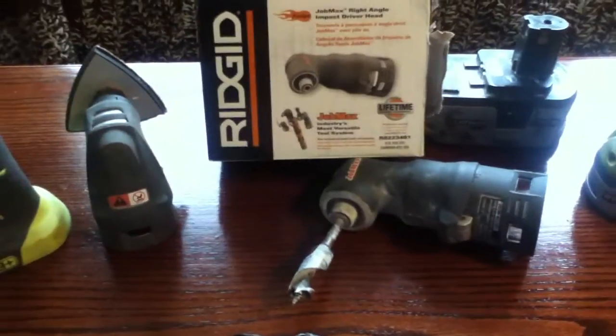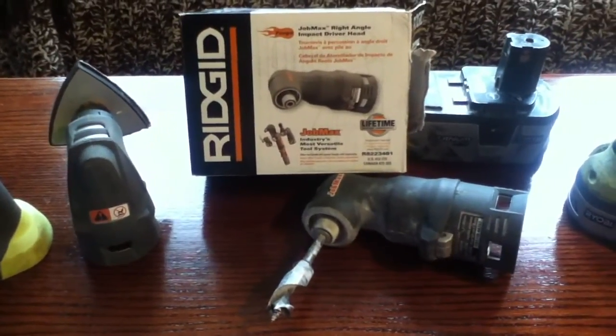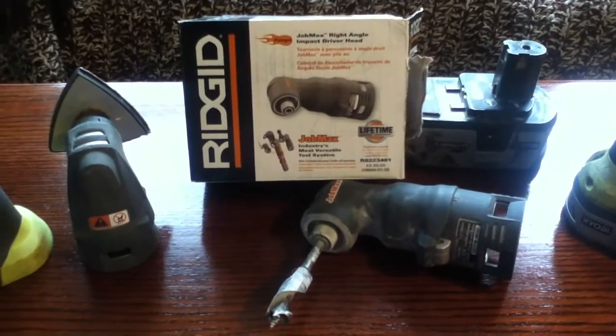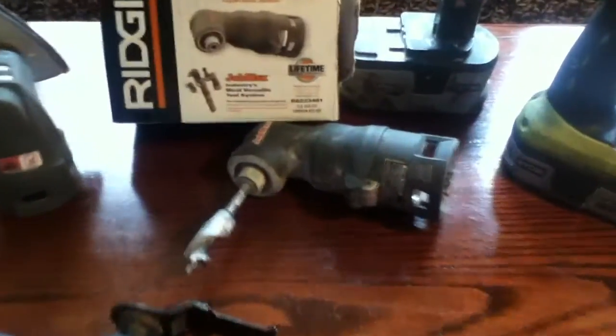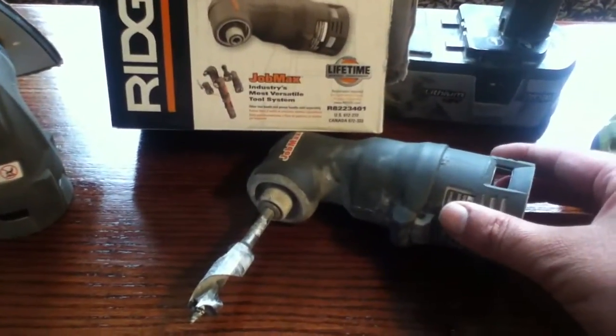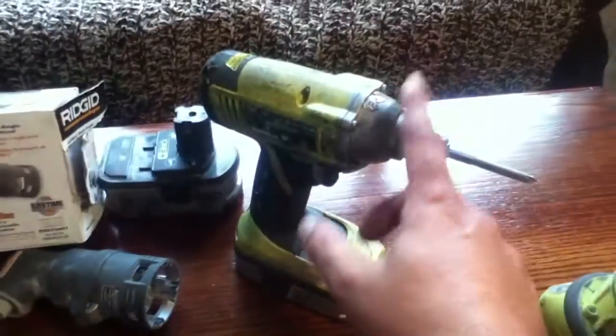What I wanted to do was expand my personal usage of this little tool system. I use these tools almost daily, as you can see from the wear and tear on them. A couple days ago, I went and got the impact driver head because I use this tool a lot.